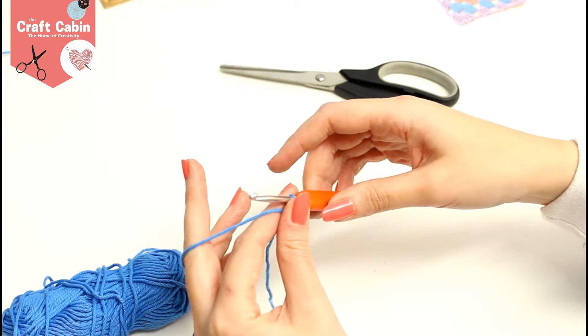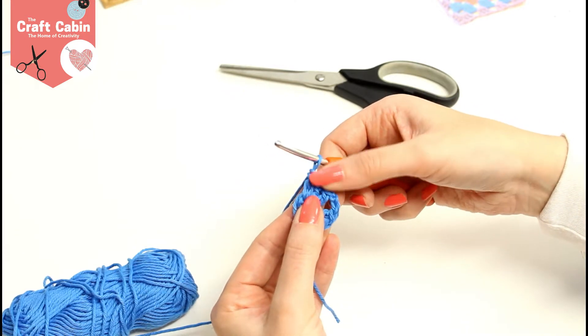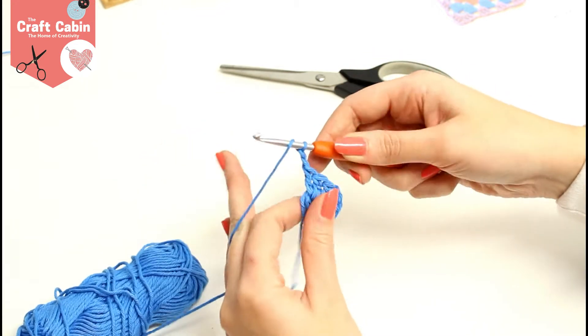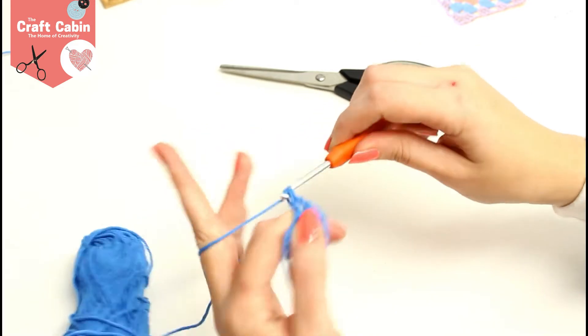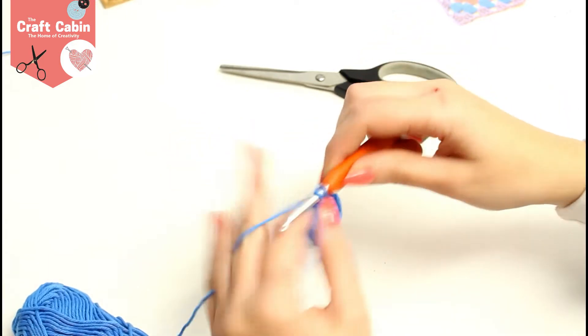The pattern says you do two chain, three treble into the ring, three times. So I've done it once and now I need to do it two more times. I'm going to do two chain again and three trebles into the center: one, two, three — and that's my second time.